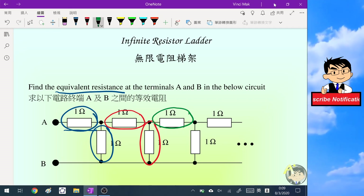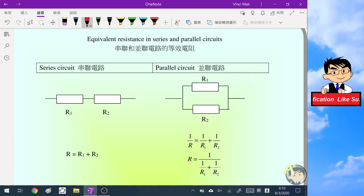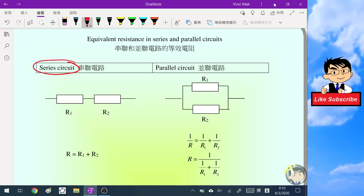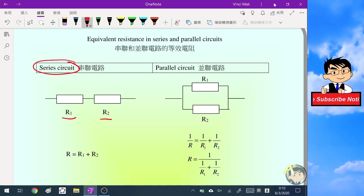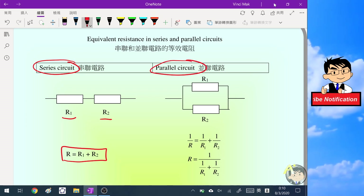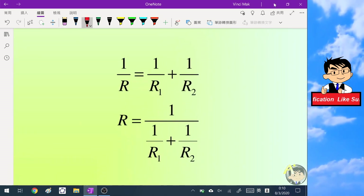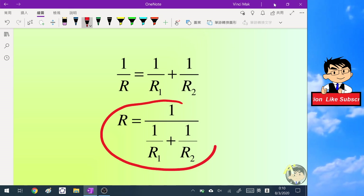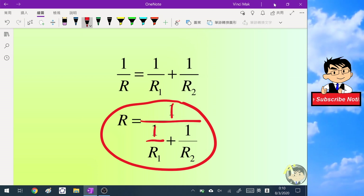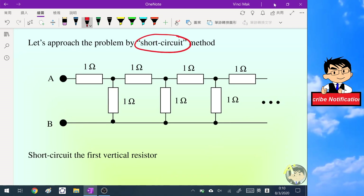So how can we find the equivalent resistance of this infinite resistance ladder? Let's revise how to find the equivalent resistance in series and parallel circuits. In a series circuit, we simply add up the two resistor values. In a parallel circuit, we use the formula: one over R equals one over R1 plus one over R2, which is one over the sum of the reciprocals of the resistors.